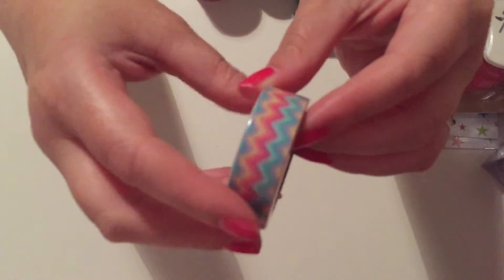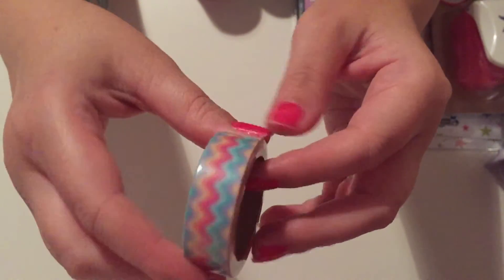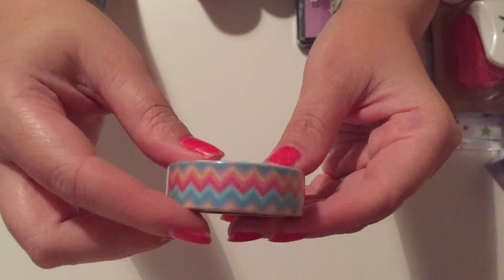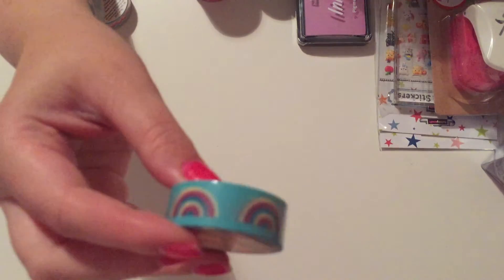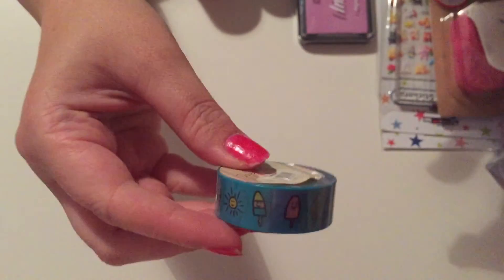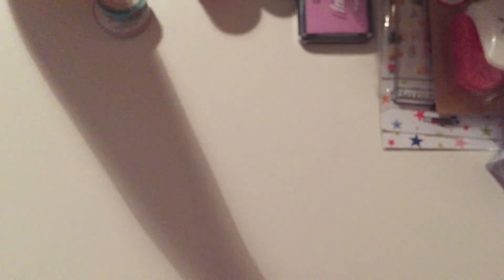Then I got a chevron-type pattern — I just love the colours, and my daughter actually found that one for me. Then two more washi tapes my daughter Courtney found — one with rainbows on a nice turquoise teal blue, and another with little rainbows, sunshines, ice lollies, and ice creams on blue. I just thought they were super cute.